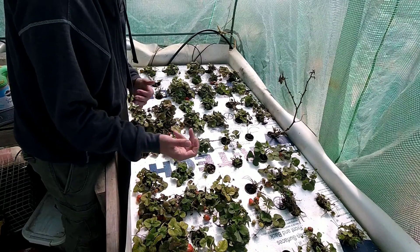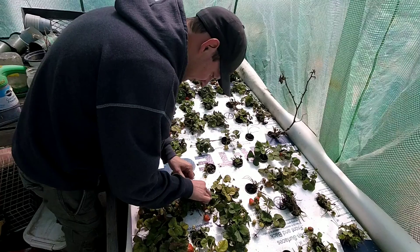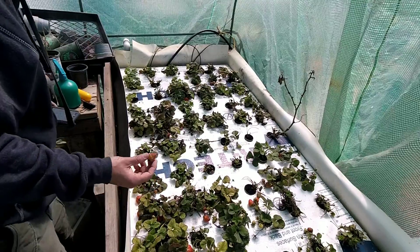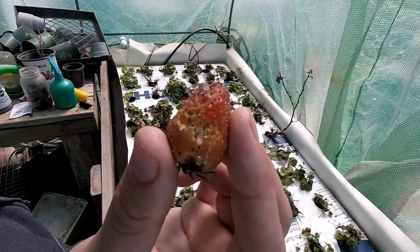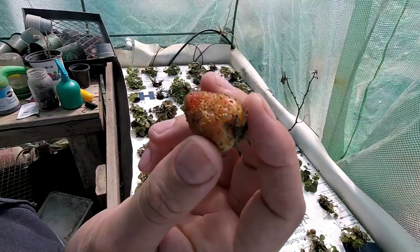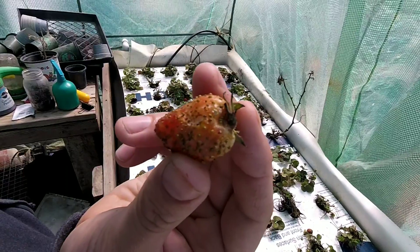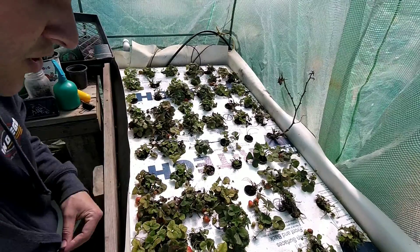As far as the slugs go, they were eating some of the berries. You can see the surface of the berry is a little imperfect in this area — I believe that's from the slugs that were in the system.